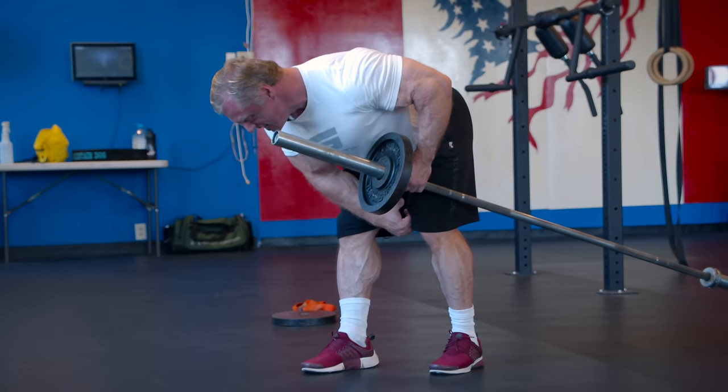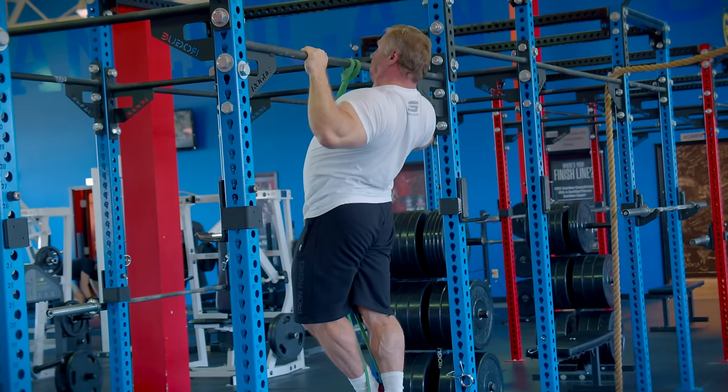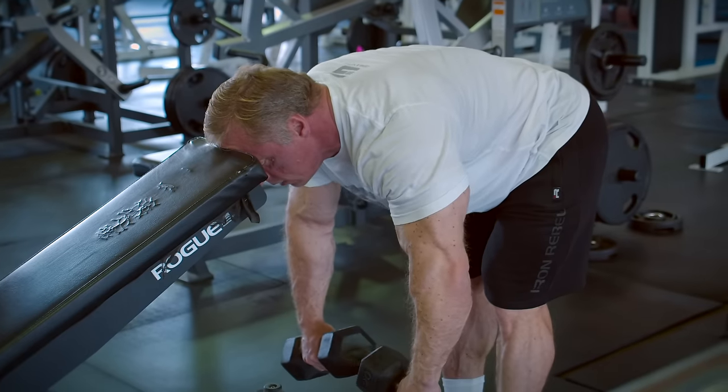That was our pull workout — I hope you enjoyed it. We still have a leg workout to go through tomorrow, so we're going to get some good food tonight, chow down, and get a lot of fuel in us because tomorrow we're going hard on legs. Thanks, and as always, make sure you subscribe down below.